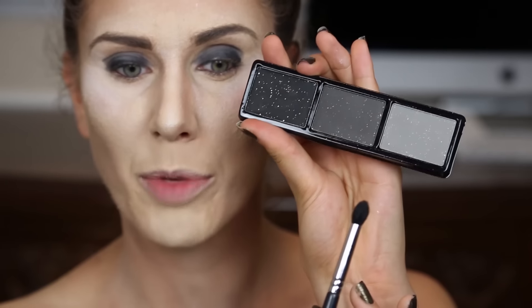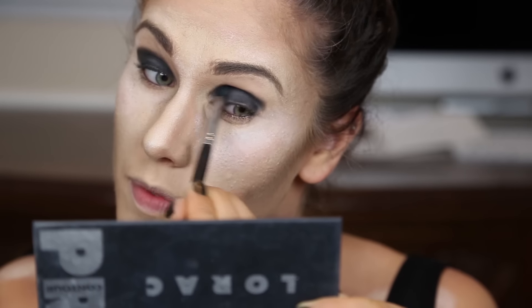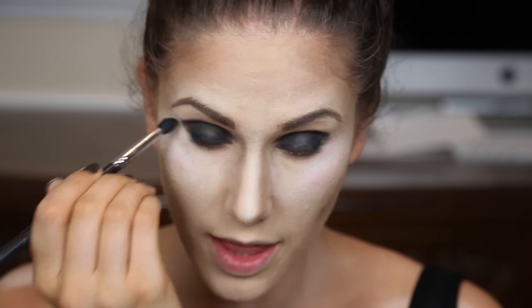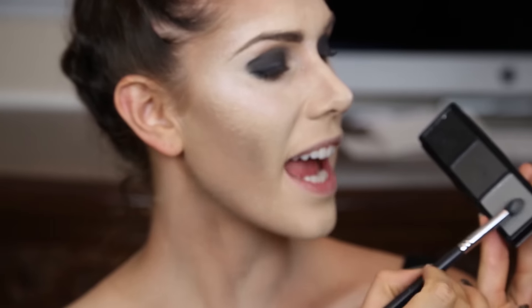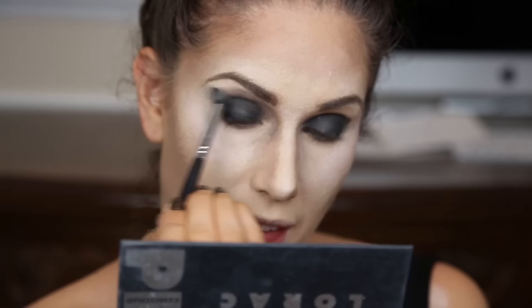Next, on a fluffy but slightly angled brush, I'm going to take this medium gray color — it has these beautiful sparkles — and use it to create a gorgeous crease. I'm also going to take whatever is left on the brush and sweep it right underneath. Then I'm going to take the very lightest color and create another ring around this, avoiding the area right underneath my eyebrow where a highlight would go.